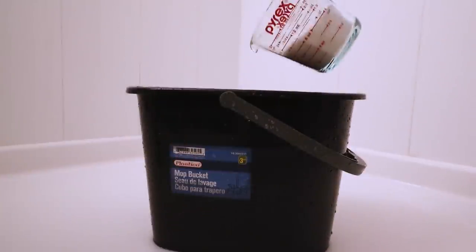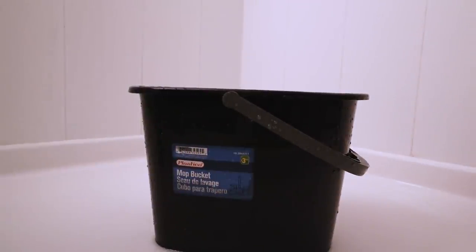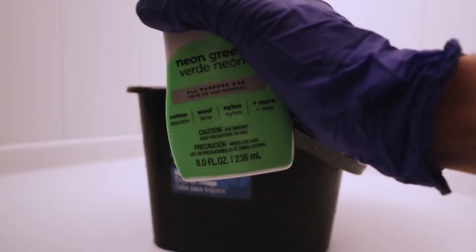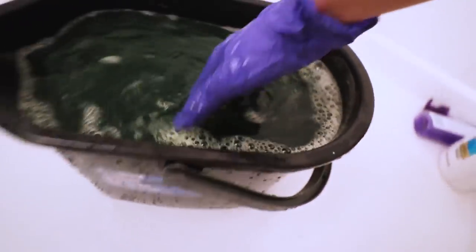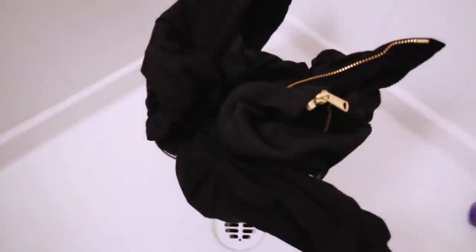One cup salt, one tablespoon of dish soap, and make sure you read the bottle to see how much dye you'll need. Since this jacket is huge, I'm gonna use the whole bottle. Shake it well, and add hot water. Give it a mix — the salt is probably all the way at the bottom. That should be the whole back. I'll see you guys in 60 minutes.